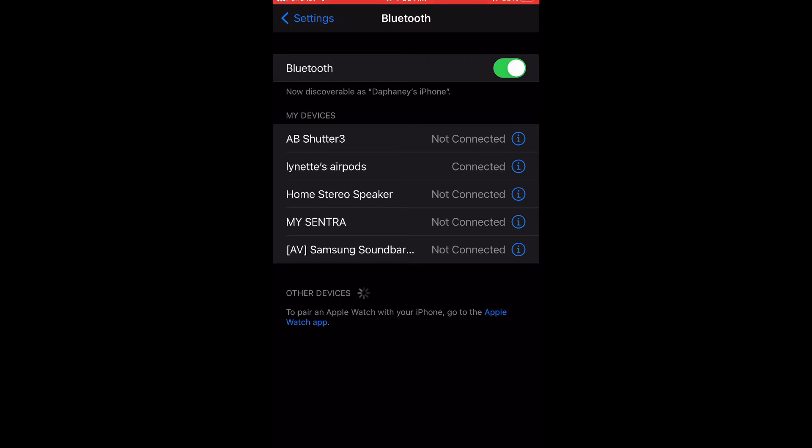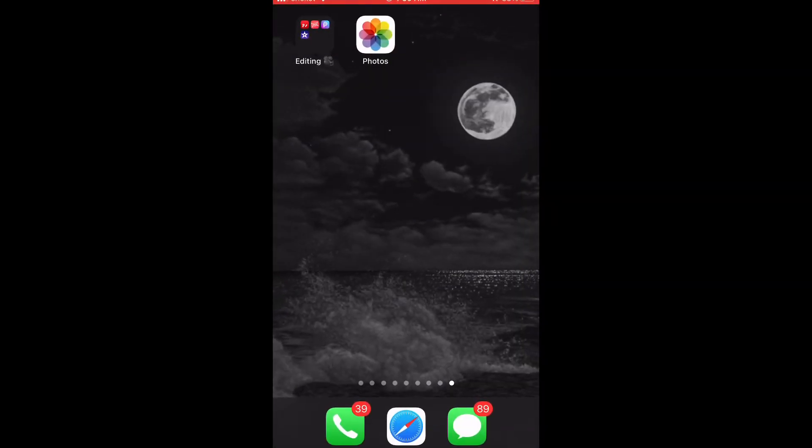After you've done all of that, when you open your AirPods to connect them again, they will automatically connect and it will show the custom name you selected for your AirPods.